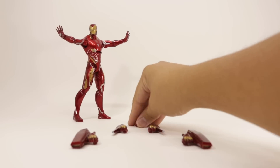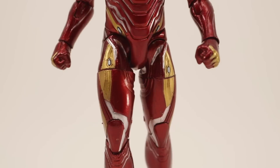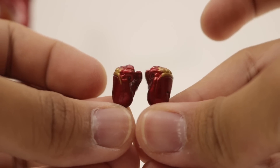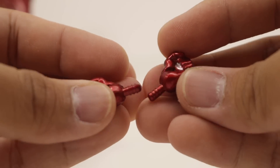For Iron Man's accessories, he comes with three pairs of additional hands. The first is a pair of fisted hands, good for walking poses and standing poses. I like how they painted the repulsor blast silver and added some gold highlights to the knuckle, which is movie accurate and has a nice paint job as well.